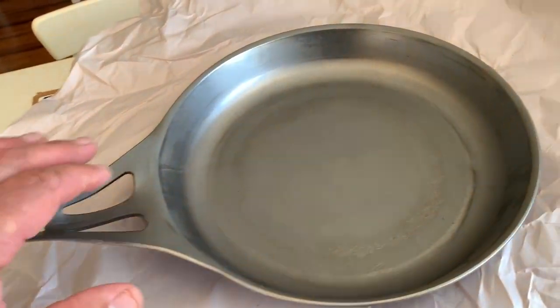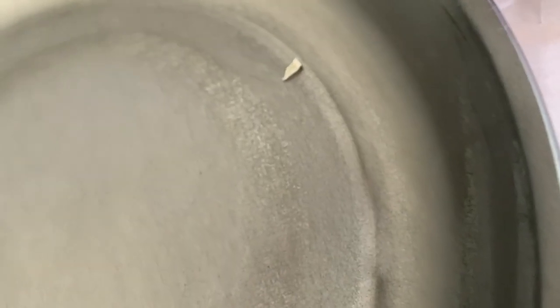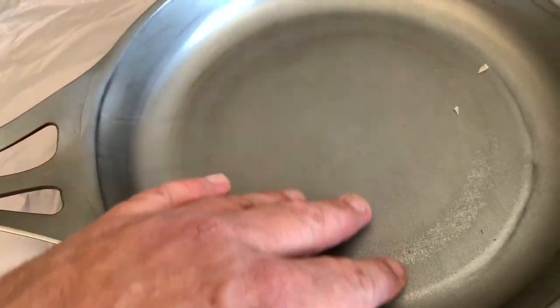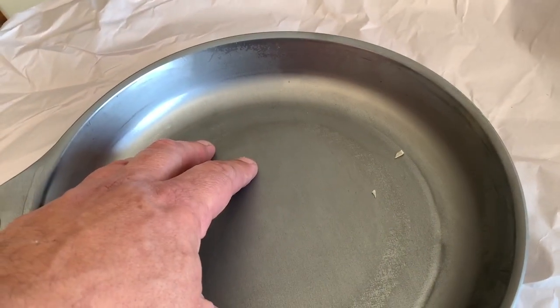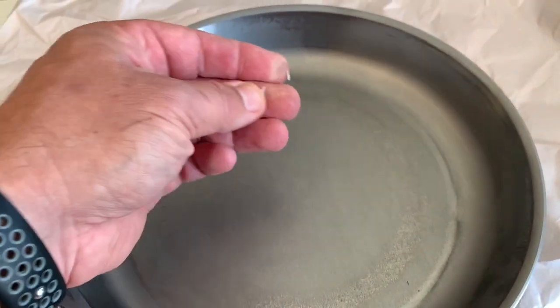Before I finish off this video, I'd just like to point out that this has some sort of waxy coating on it — you can actually peel that off and it's got wax on it. Now that wax is there to stop this from rusting while it's in storage. After they make these, they dip them in some sort of wax to stop them from rusting, because they are bare raw steel and they will rust if left untreated.